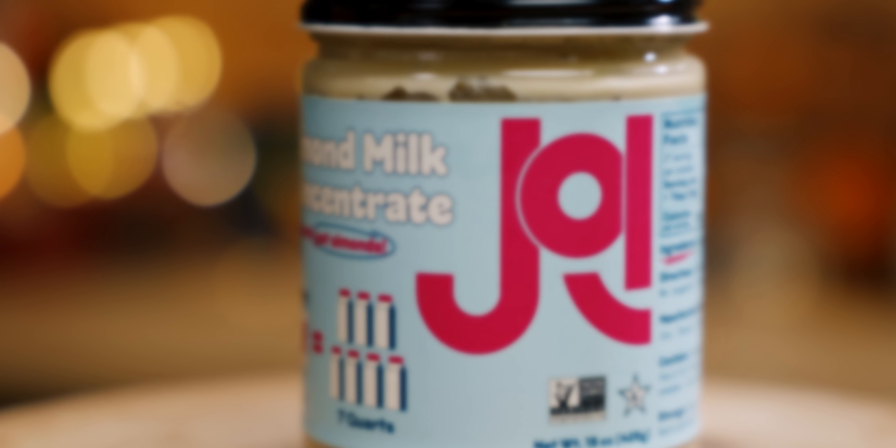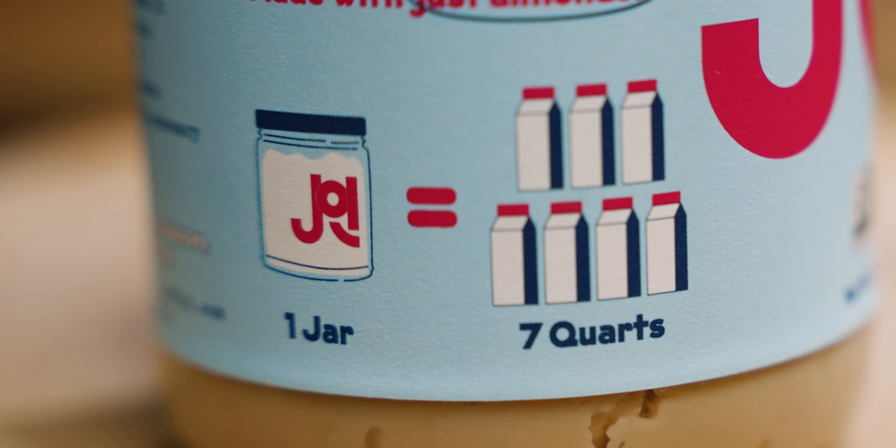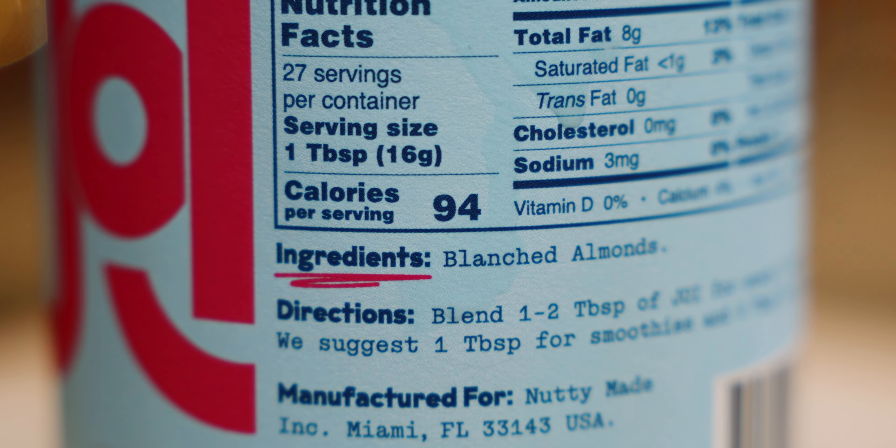The hack today is less of a hack and more of a secret ingredient. Instead of working with raw almonds, we're going to use this Joy Almond Milk Concentrate. After I made my last orgeat video, this was served to me in an ad — this is not sponsored, not paid for, I bought this myself. They say one jar can make up to seven quarts of almond milk, and it comes in at $20. The only ingredient is blanched almonds.